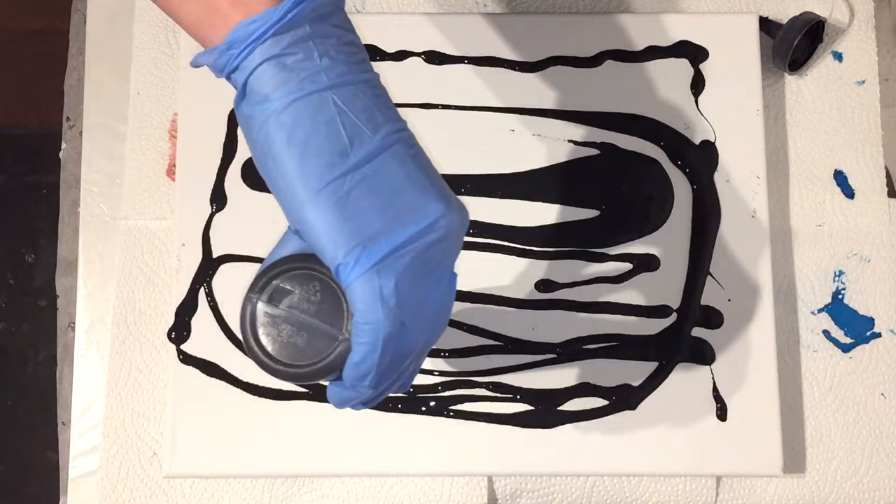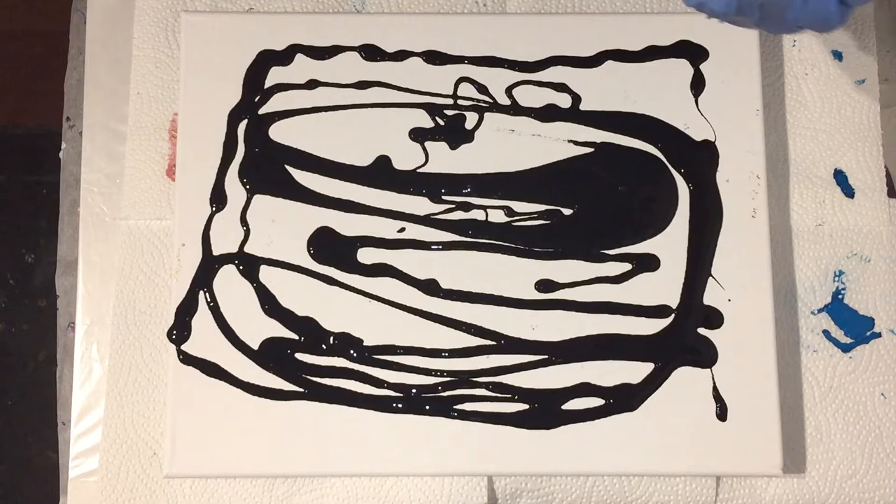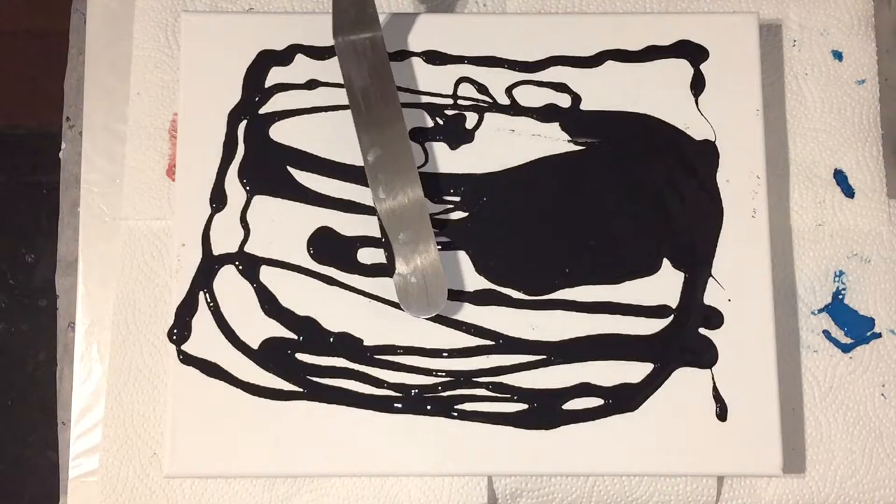For the new people to my channel — I do experiments and tutorials of acrylic, resin, and a lot of other things — consider subscribing, click the notification bell and select all, because that way you don't miss anything.